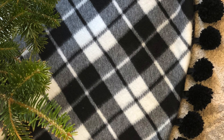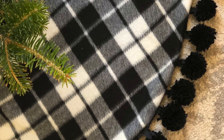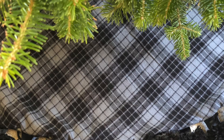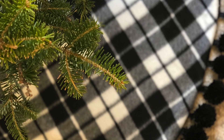For the other side of my tree skirt I'm using a soft fleece with more of a contrasting pattern. It is still neutral in black and white, but the contrast between the black and white will be more eye-catching than the subtle grays and blacks on the other side. The soft fleece will also add a cozy hygge vibe to my overall Christmas tree style.